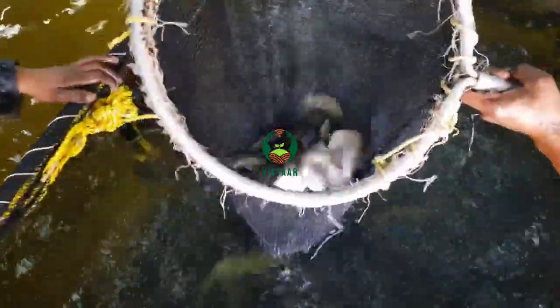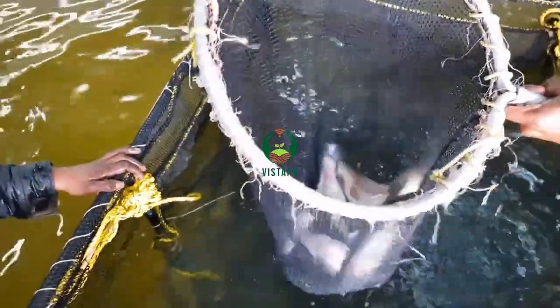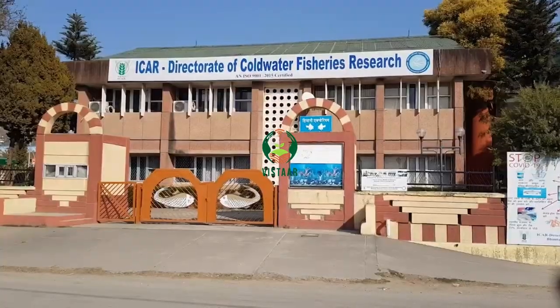Cleaning and health management are handled concurrently. Water use per kilogram of fish production has been reduced by 100-fold, and culture duration has been reduced to 5 to 6 months under optimal rearing conditions, due to faster growth rates and efficient feed conversion of 1:1.